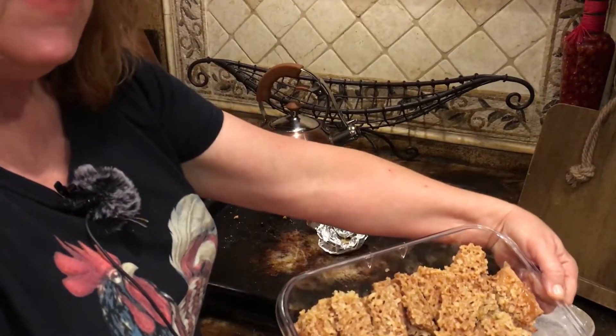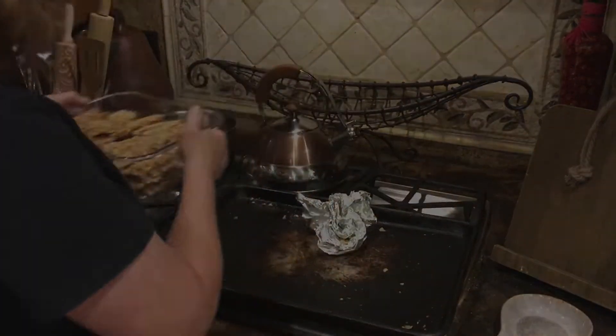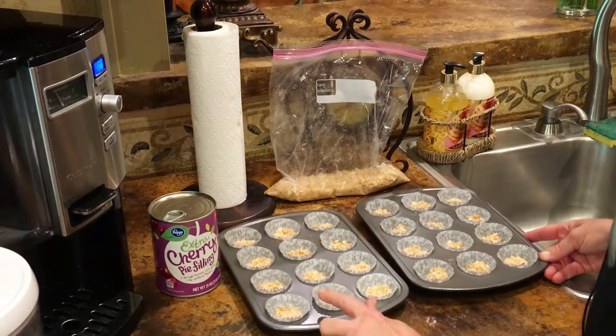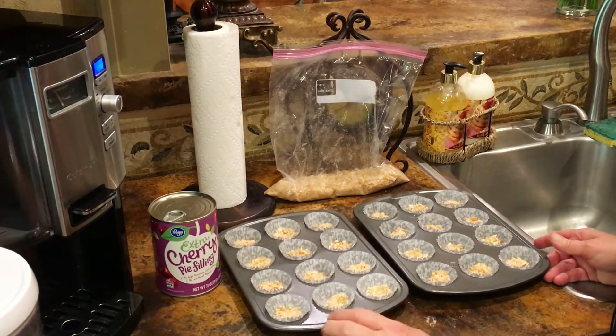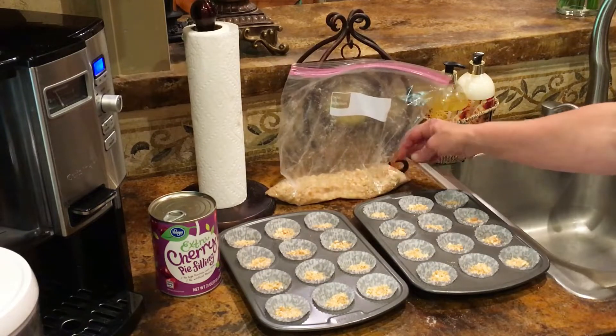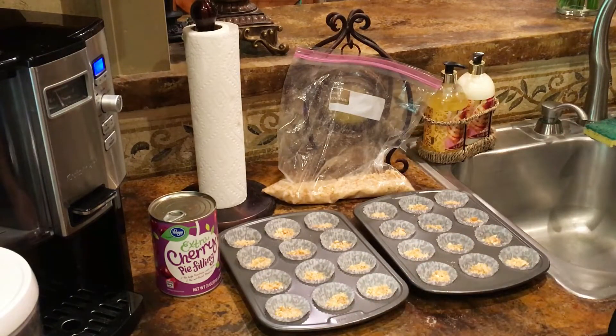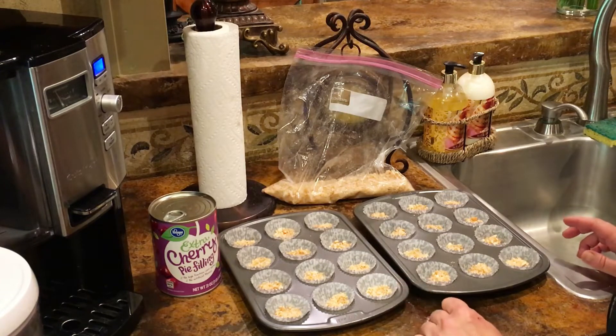Next up: mini cheesecakes. For the mini cheesecake recipe I have two of the tassel pans — the little mini cheesecake pans. You want to place liners in them, then crush up some vanilla wafers. I have a lot extra here; I could probably do a whole other set because I think I've got enough filling. You crush up some vanilla wafers and put about a half teaspoon in the bottom of each cup.